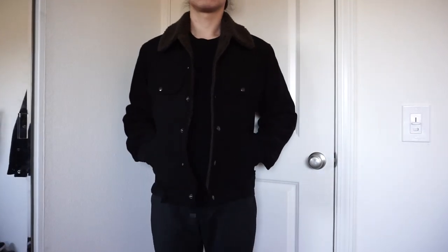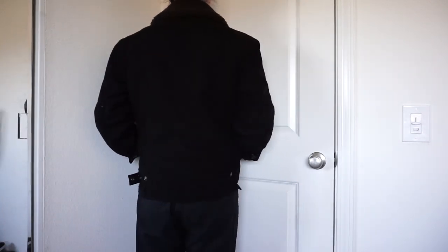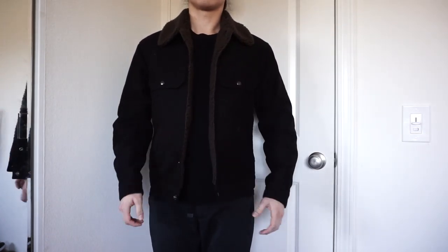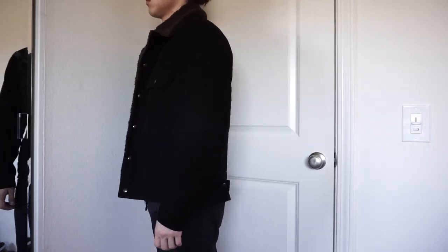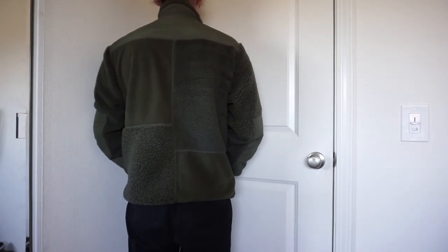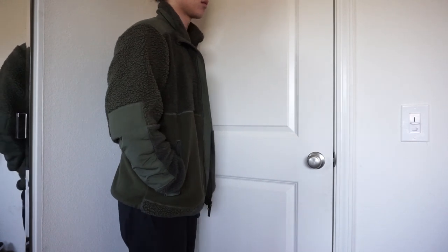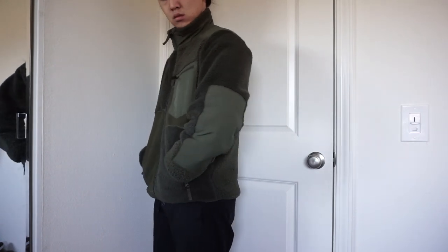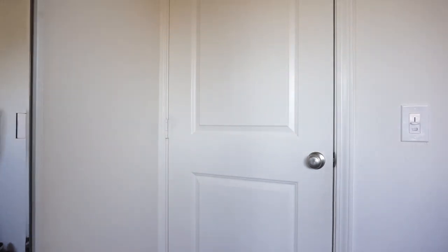For outerwear, I'll start with Uniqlo. I recently got a Uniqlo U fleece jacket for $14.90 — it retailed for like $80–$90, which is crazy. I also have an Engineered Garments fleece and the Uniqlo U fleece jackets. I think the Engineered Garments one is still a fabulous deal given the material and unique textures. The Uniqlo U stuff is very stylish — you're essentially getting a Lemaire-influenced design for cheaper.